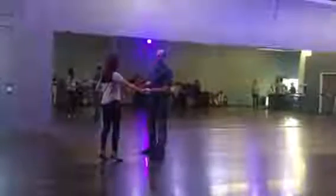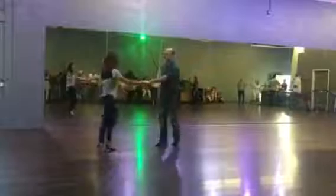We also did a tuck turn from open. So we're doing a basic first: back, break, trip, full step, trip, full step. Back, break, trip, full step, trip, full step. Back, break.